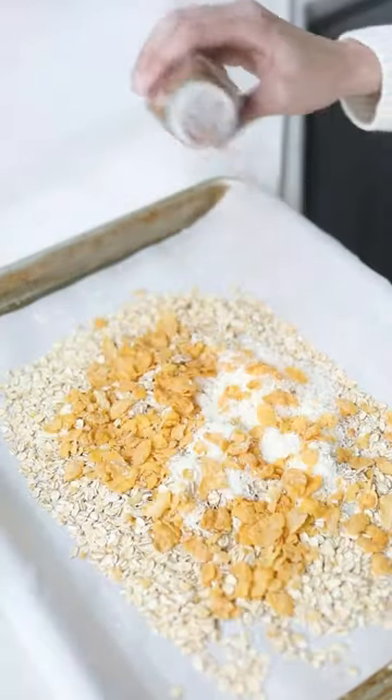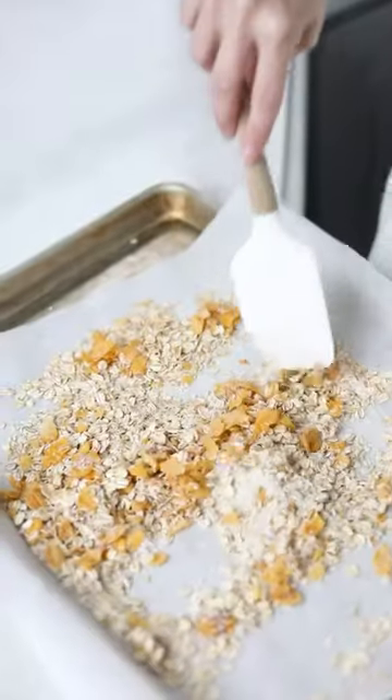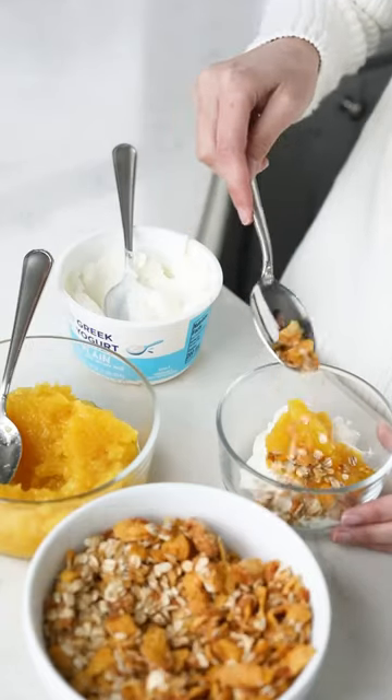I then make a granola with shredded coconut and cornflakes for a little crunch and bake it until it is golden. This is perfect for a spring brunch menu. You can make it in advance and everyone can help themselves. I hope you love it.